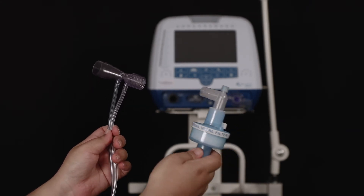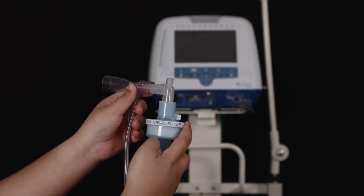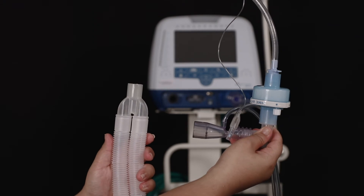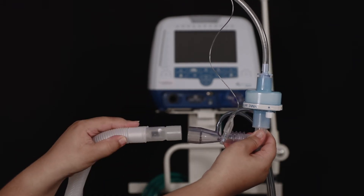Connect the L connector of the HME filter to the flow sensor in this manner. Now connect the patient circuit to the flow sensor in this manner.